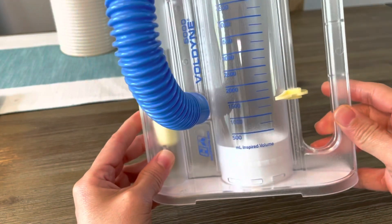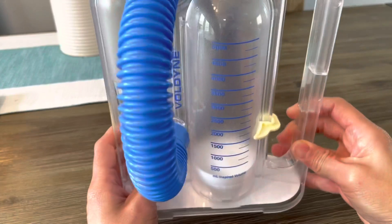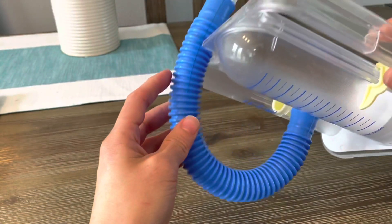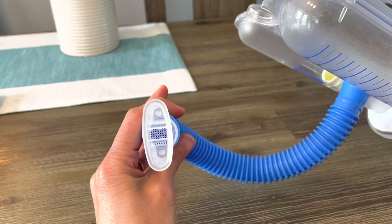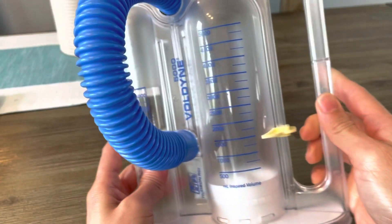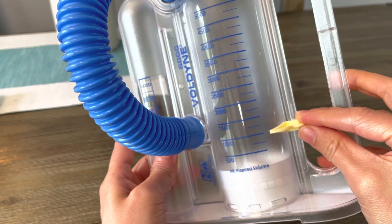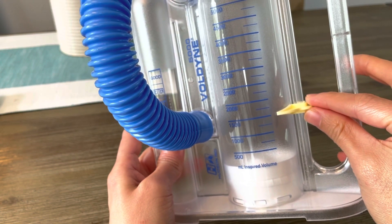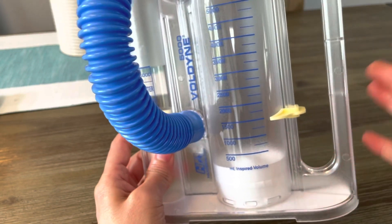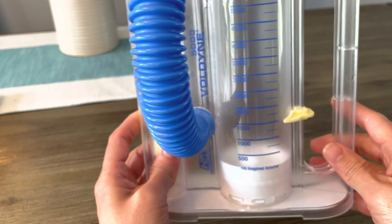The incentive spirometer is made with plastic — it's very light. It has a handle, tubing, and a mouthpiece. You have your numbers and this is the marker where you set your goals. Your goals depend on whether you are male or female, how old you are, and your height.